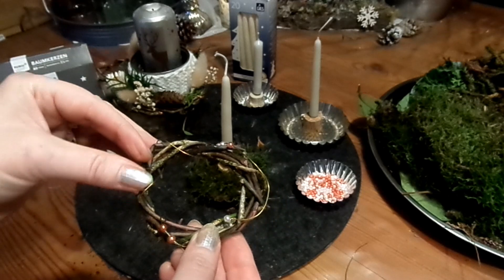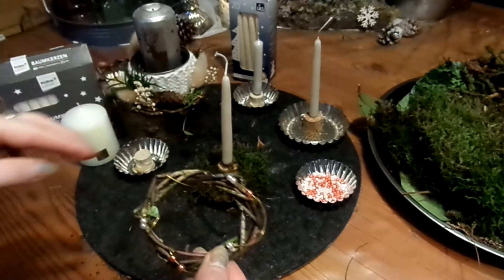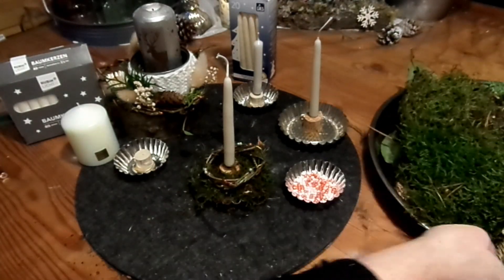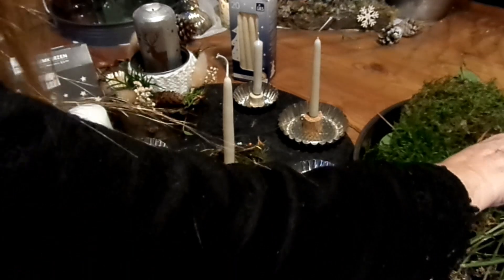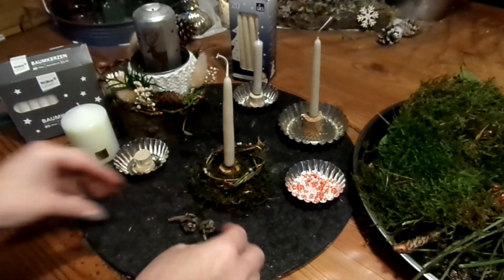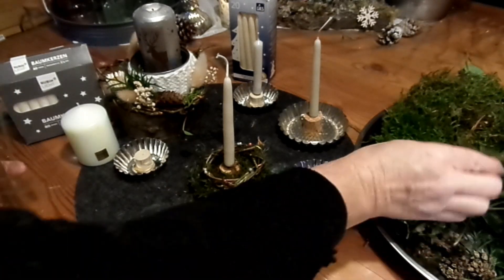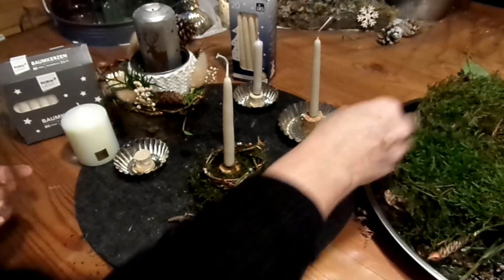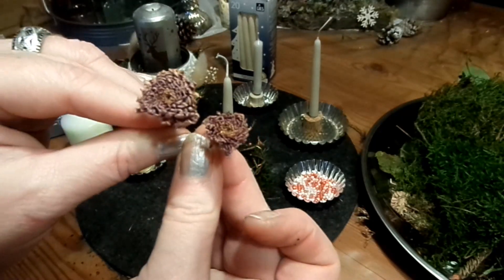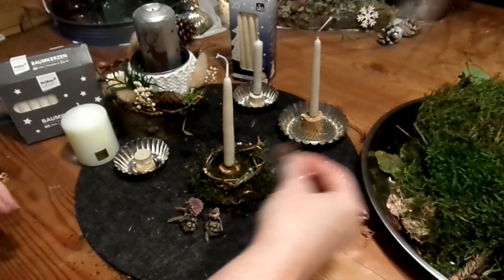Ich habe das wirklich nur ungleichmäßig gemacht. Die Perlen werden dann einfach hochgeholt, damit unten keine sind. Kann man auch ein bisschen mit dem Kleber fixieren. Ich finde es goldig. Dann habe ich kleine Zapfen — die klebe ich noch dazu. Dann kann man vielleicht noch einen Stern dazu kleben und ein Blümchen. Die habe ich mir von einem Strauß meiner lieben Tochter geholt, getrocknet — die kann man dazu kleben.